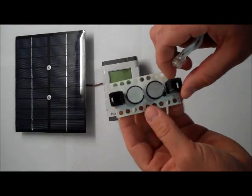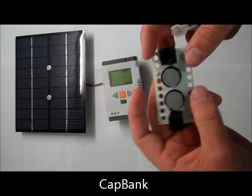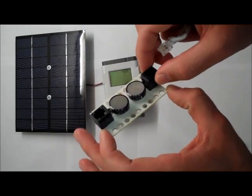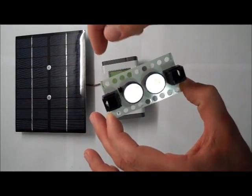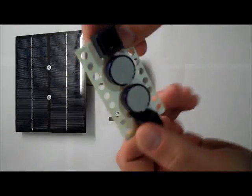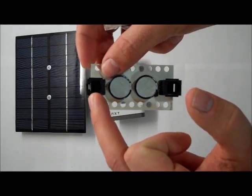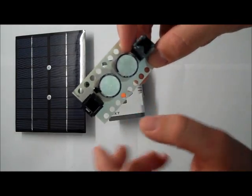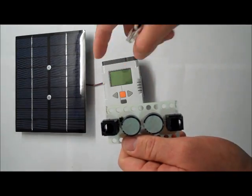The cap bank is sold separately from the DeSolar 4 watt. It can be used to smooth out any voltage differences you might experience as your Lego robot changes in angle or direction to the sun. On the cap bank there are two capacitors, a power in jack and a power out jack. The power in jack is where power comes in from the solar panel, voltage is stored in the capacitor banks, and the power out jack runs to the NXT.